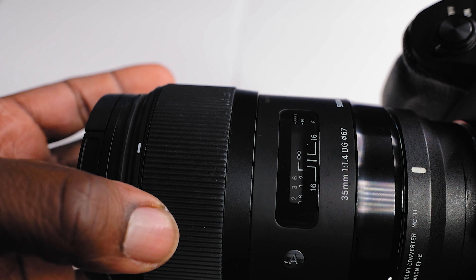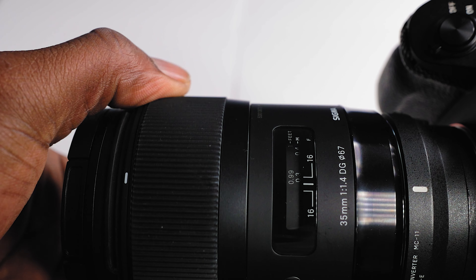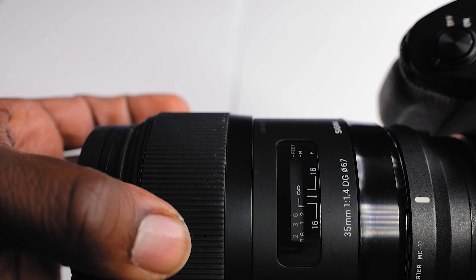I use this lens paired with my MC-11 adapter on my a7 III. I can't really complain about it — it is comparable to any other Sony lens that I've used.